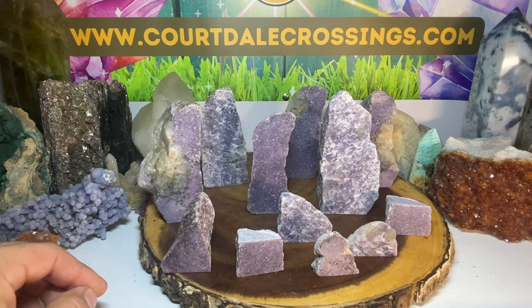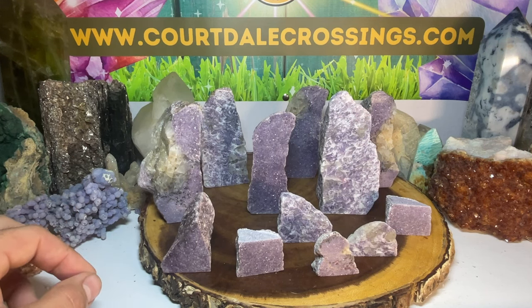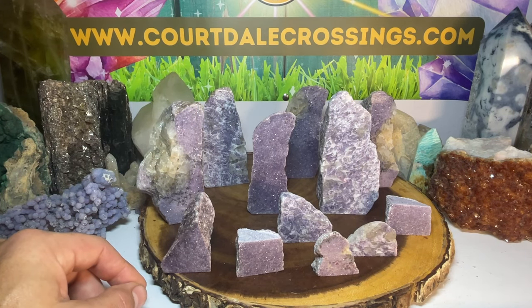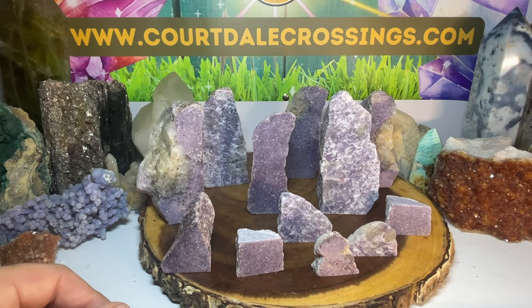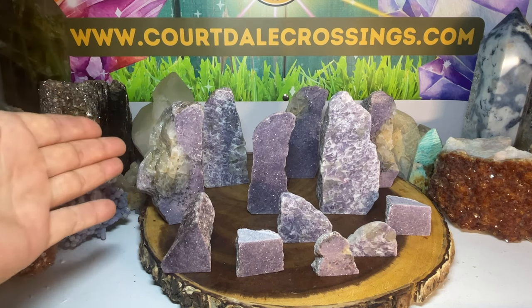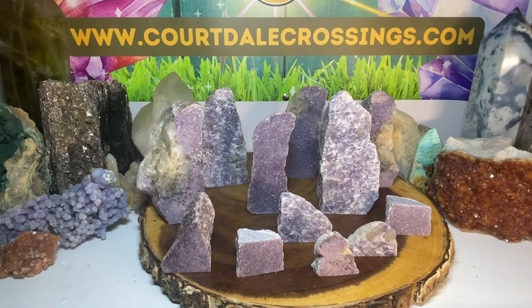I also have some beautiful chrysocolla which I can make slices out of — definitely making some videos on that coming up soon. The kind I have has like a copper running through it — just beautiful. We'll definitely get to those coming up soon. Hope you enjoyed the lovely lapidolite — I think it came out really nice. I'll see you guys next time!